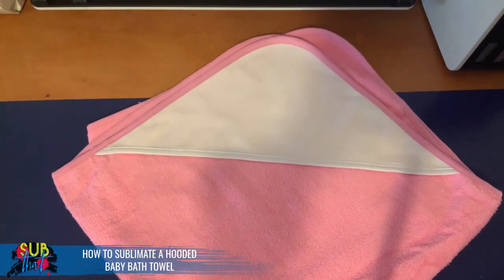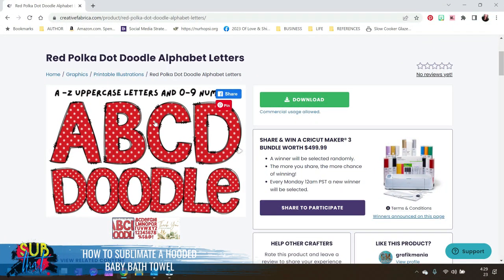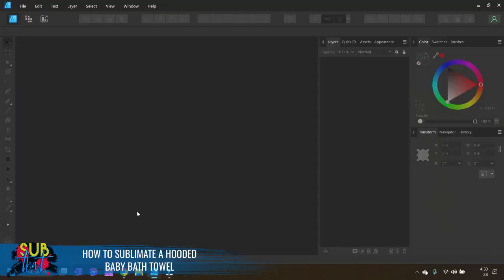Let's hop over to Affinity Designer and get our design set up. I've decided to go with a split monogram for this hooded baby bath towel, with the baby's name on the lower portion of the split letter. I'm using this red polka dot doodle alphabet from Creative Fabrica — a cute font that fits the nursery theme, which is Minnie Mouse. By using this, I'm able to match the theme without violating trademark. This is one of the best ways to coordinate with copyrighted or trademarked themes and keep your business safe.